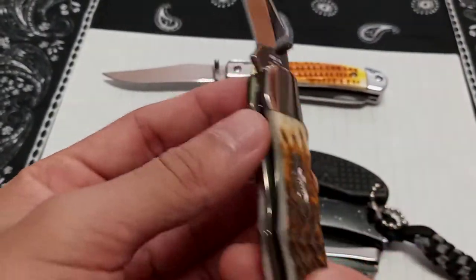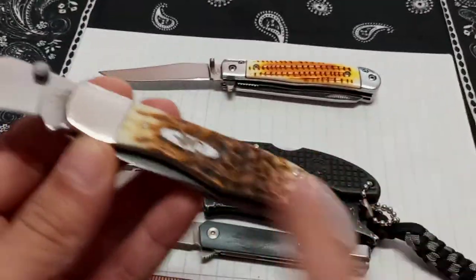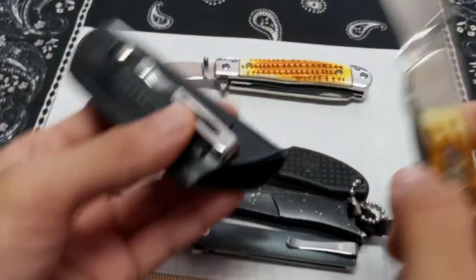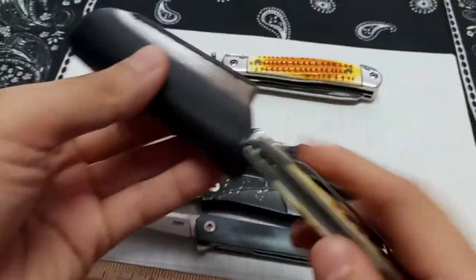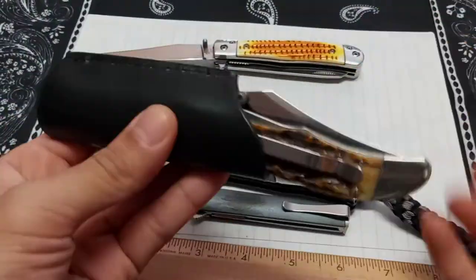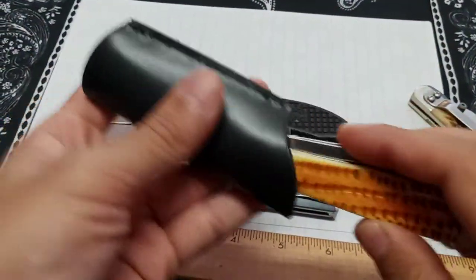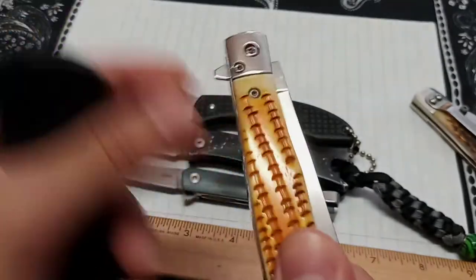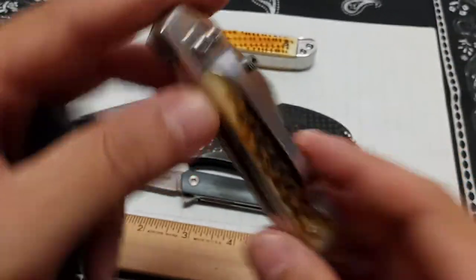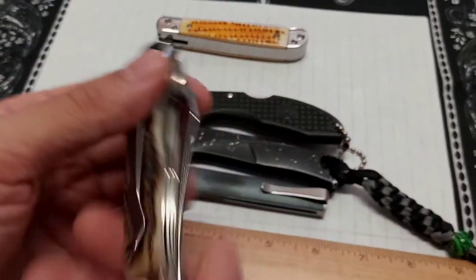I have pocketed it, but with these scales and bolsters I didn't want to get them scratched up anymore. I have other knives that get more scratched up. The pocket clip is tip down, right hand side only — can't change it. But it does allow left-handed opening.